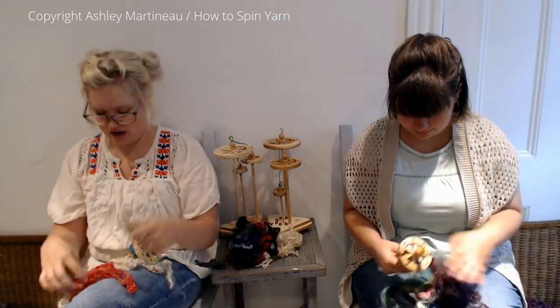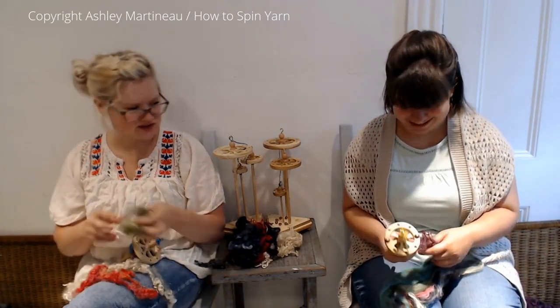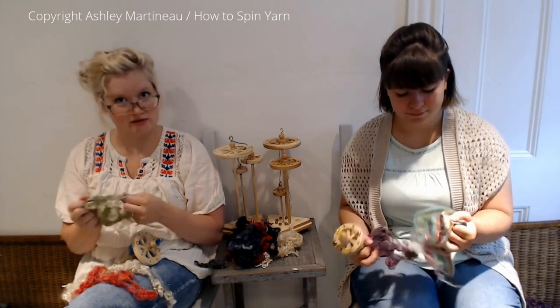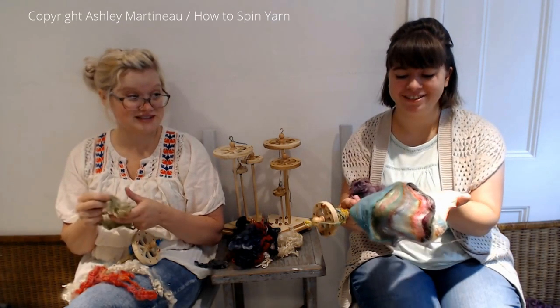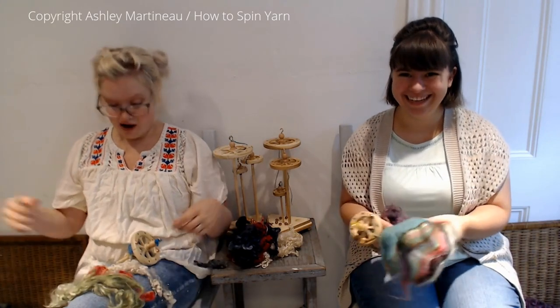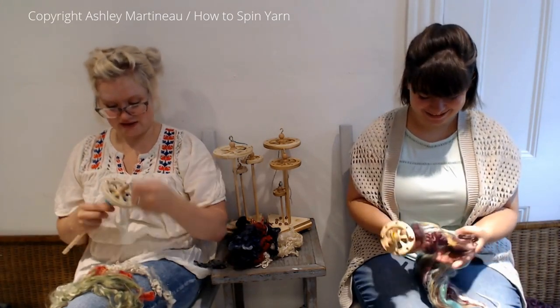I've got some mohair, I've got some BFL, I've got some Wensleydale. That's mohair. And then your top is from Busy Bee Fibers on Etsy — it's gorgeous. Yeah, it's like when she sent that to me, I was like, I loved it.